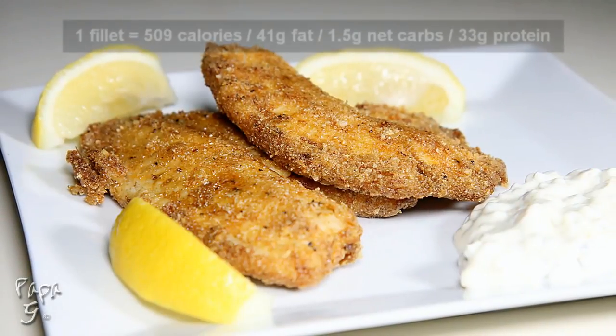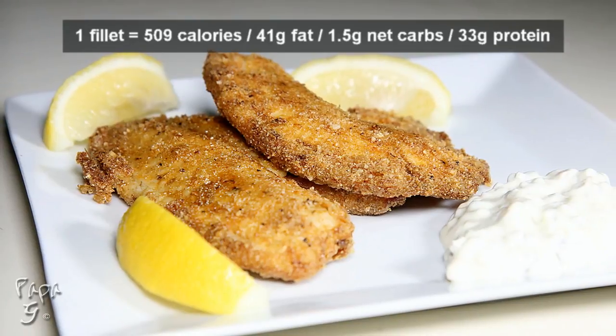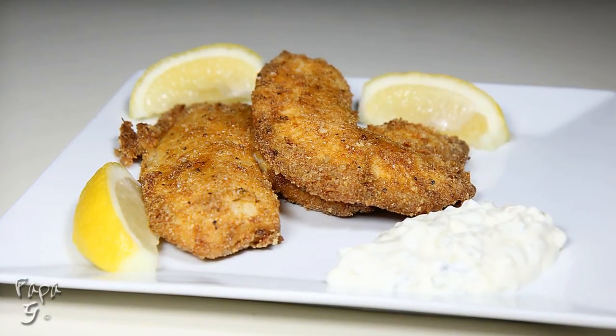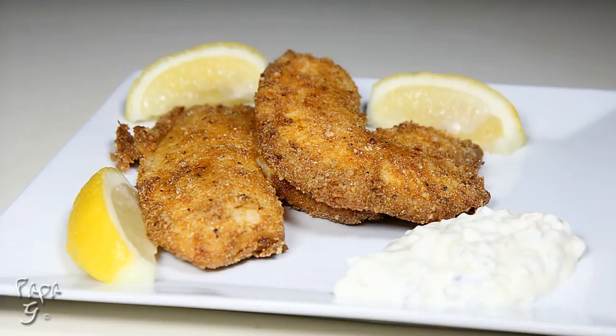Welcome all. Papa G here. Today I present a Cajun Fish Fry. This recipe is loaded with flavor, but not carbs. If you've been craving fried seafood on your low-carb diet, this recipe will definitely fill the bill. Let's get started.